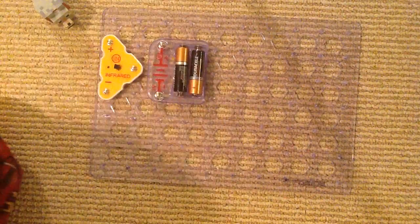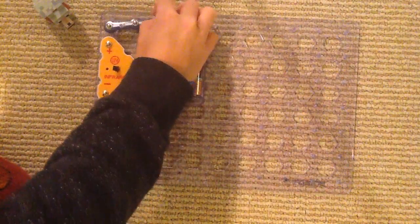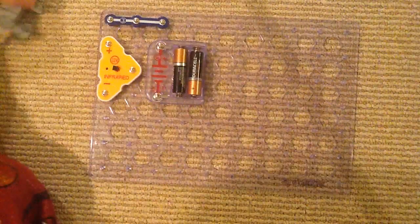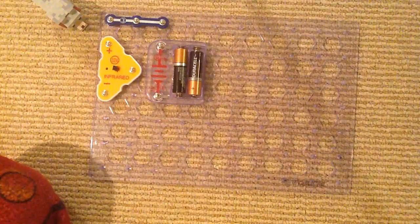Now we need a three-snap wire. Now I have to fill out layer 2. Let's get S1.